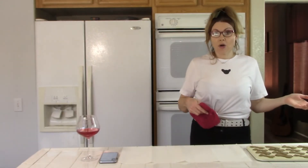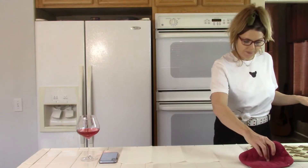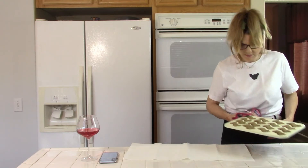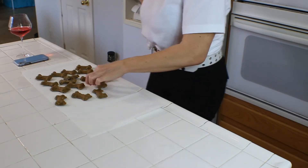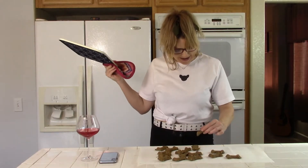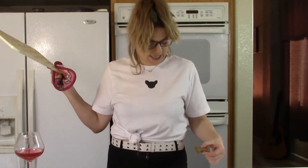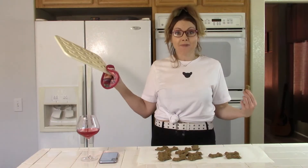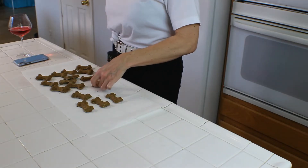Now that they've cooled for a minute, it says that I have to remove them before the pan gets cooled. Hopefully they won't break. Oh, how cute — they didn't break! Oh my gosh, how adorable. If my dogs like these, then I am going to love this, because not only did I bake for my dogs, but my dogs actually enjoyed it. It was cute and it was fun. So let's let them cool for a little while and then we're going to see if the puppies like them.